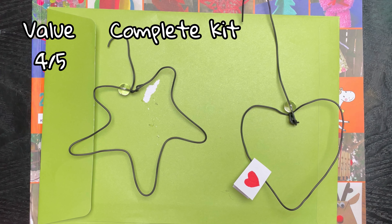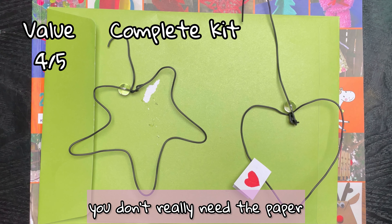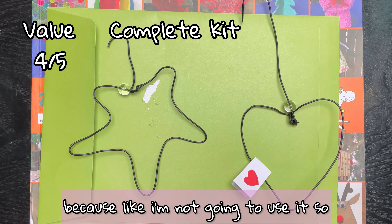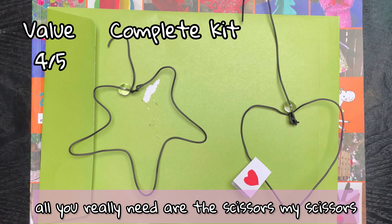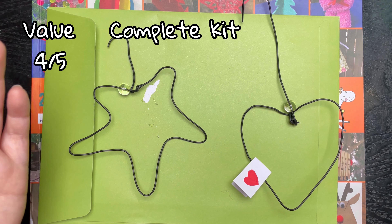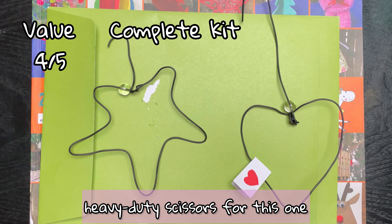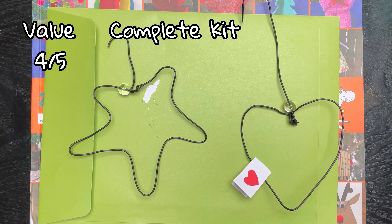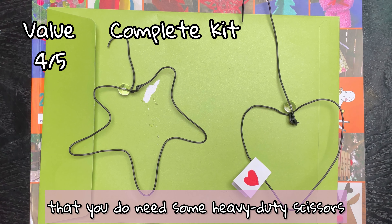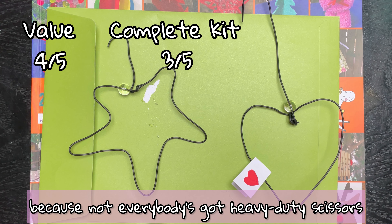Next is completeness of kit. You needed paper, red pen, glue, and scissors. You don't really need the paper, glue, or red pen since I'm not going to use them — all you really need are the scissors. If you're using safety scissors, I don't think there's a way you could cut the wire with them, so you'd have to find some proper heavy duty scissors. You could just make a giant charm and choose between the star and the heart. For the fact you do need heavy duty scissors, I'm going to give this one three out of five.